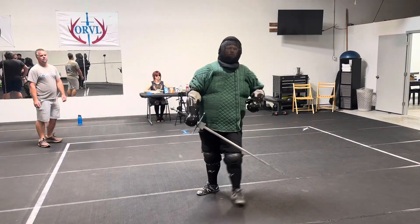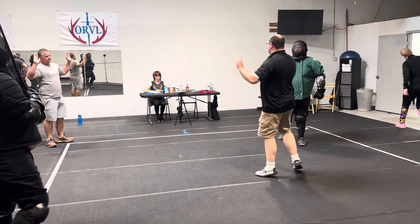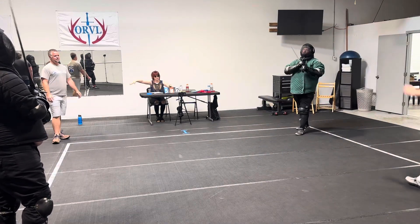Halt! Halt! Two points each! That will be match blue!